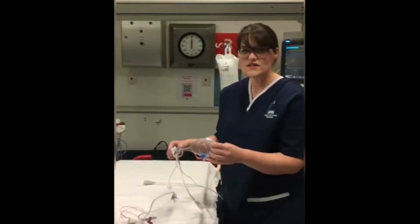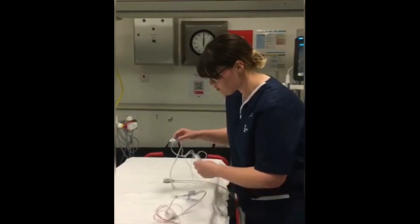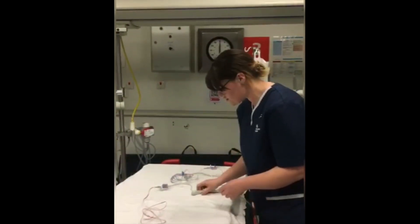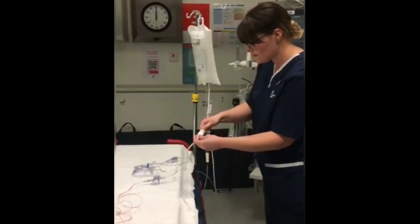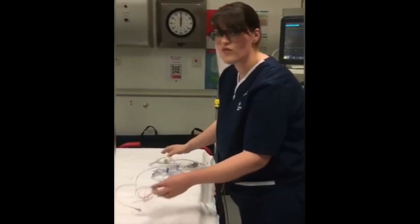In case anyone uses the blue line, always prime this line as well. You will get the same reading — it's just a different colour. Next, pop this onto the monitor by putting the transducer cable in, and then you are ready to go.